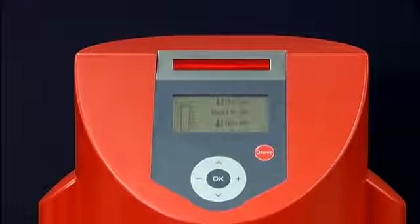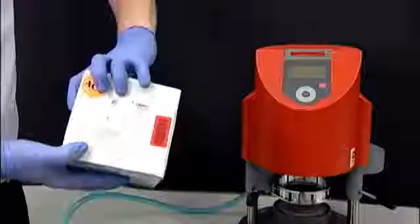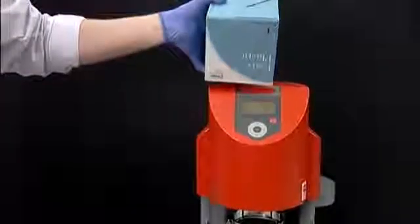If your Essex Plastic Guide is not available, you can use the barcode from the box of Essex C-Plus Plastic. You will hear a short beep indicating the Drufomat Scan is now preset with the heating and cooling times for Essex C-Plus Plastic.